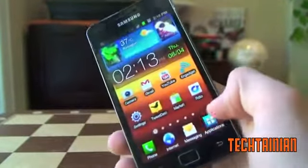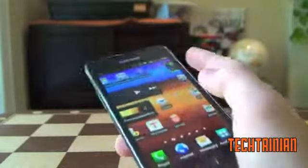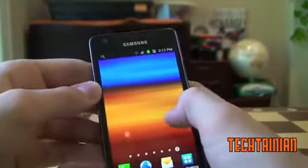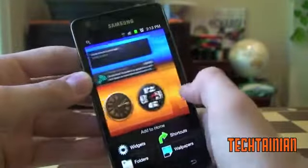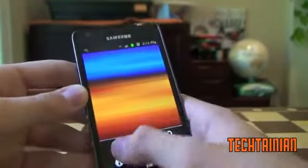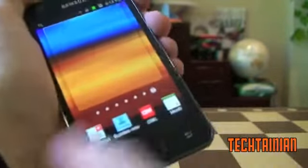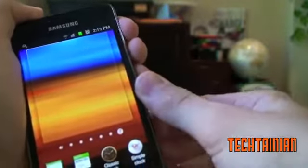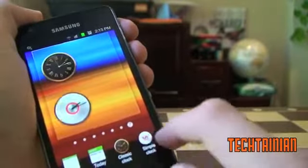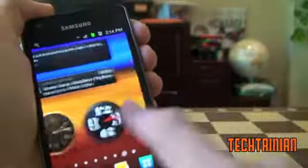Now we can move on to the software of this device. We can see here that this is running TouchWiz 4.0. You may say you hate skins and hated the original TouchWiz, but they have actually done quite a bit of great things here. If we try to add some new stuff, we've got our widgets and you can scroll through them. Unlike most devices where you have to drag one over and then go back to the beginning, this one lets you add a bunch of widgets all at once, which is a really nice feature.